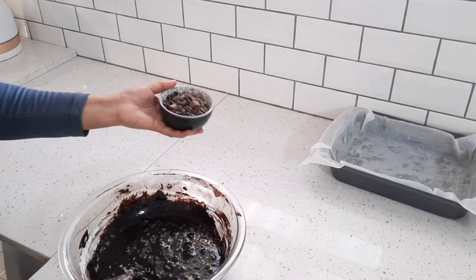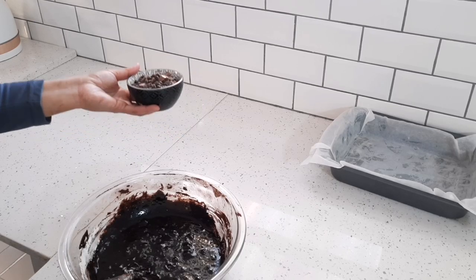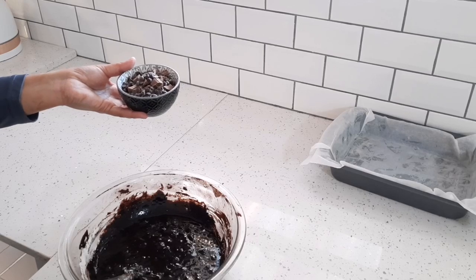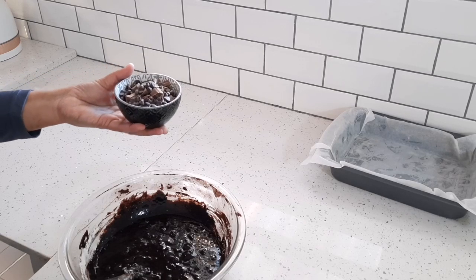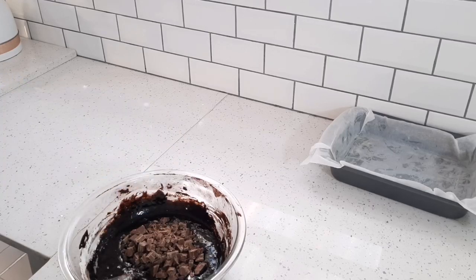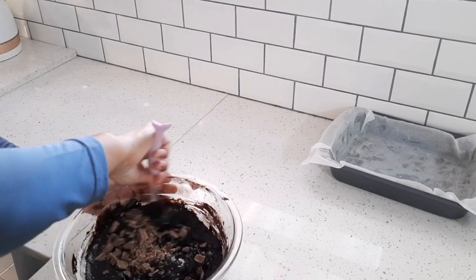For my last ingredient, I'm going to add about 128 grams of milk chocolate with some chocolate chips, but you can use semi-sweet chocolate as well. You could also leave out the chocolate and just add some walnuts or pecan nuts instead.